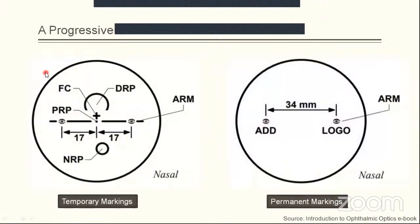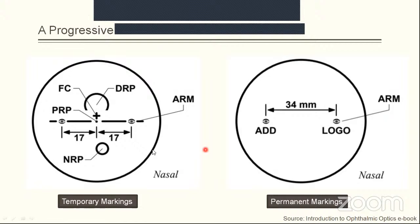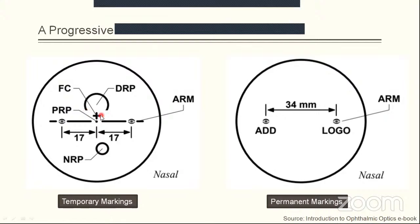Dispensing progressives is also a science — it requires a systematic approach. We must comprehend the probable troubles a patient can come up with, know the possible troubles and their solutions, and require detailed knowledge of available designs across the full spectrum from economy to premium. Design selection should be based on the patient's occupation, hobbies, and needs. This is a sketch of a progressive addition lens indicating temporary markings. The fitting cross is expected to be exactly at the center of the pupil while the patient is looking at distance. The distance reference point (DRP) is generally 4mm upward from the fitting cross, though this varies — for example, with certain Zeiss products it is 6mm.